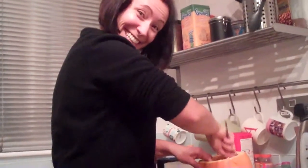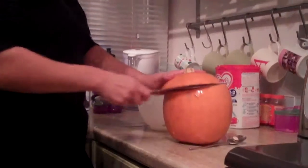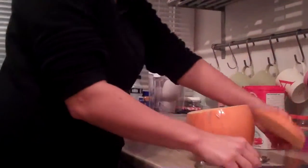Hi, Mummy. Are you cutting out, scooping all the seeds? I've already cut this, as you can see. Magic.